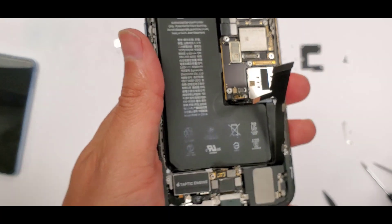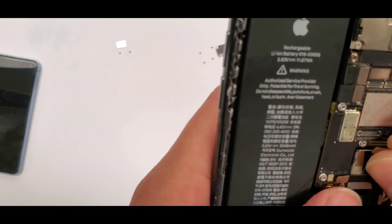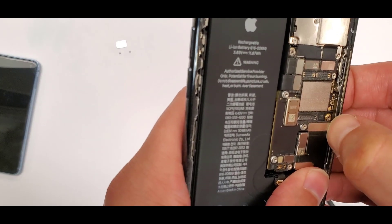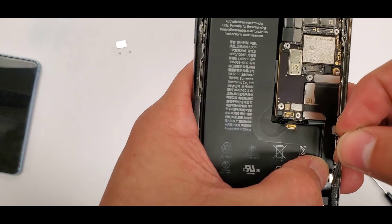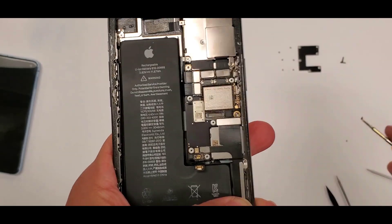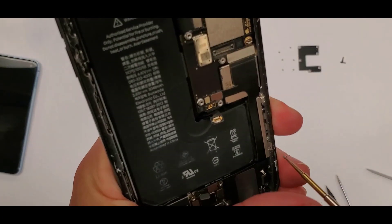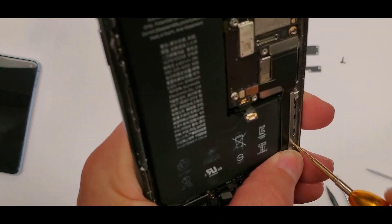Plug the wireless charging cable in — it actually runs underneath the battery, but you don't take the battery out doing this, you just leave it in there. Now we're connecting the actual charging port right here; it connects right into the motherboard. Then there's this long shield with the two screws that go along with it — put that in right there.